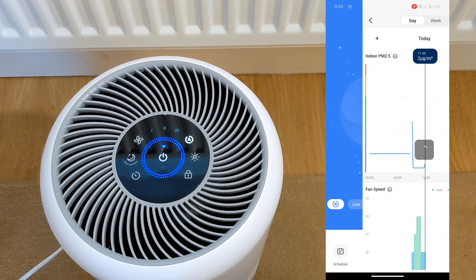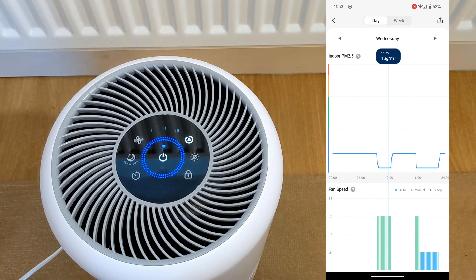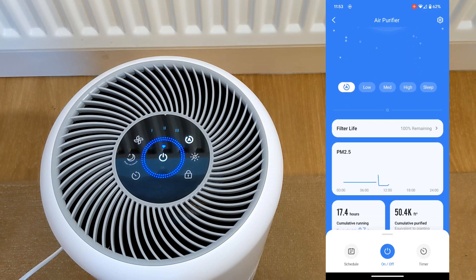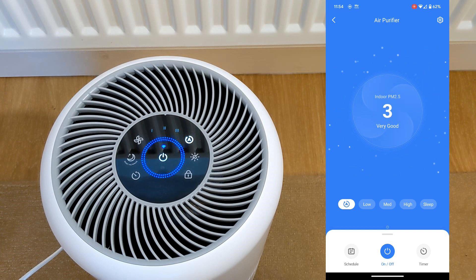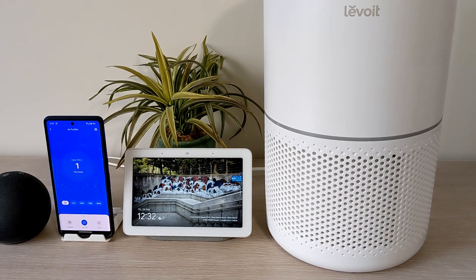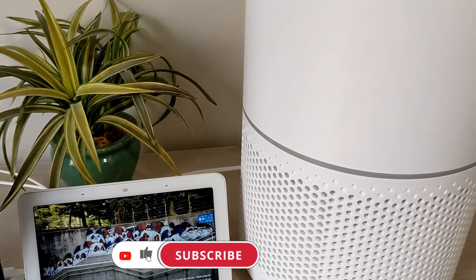You can click in the center of the fan and see the history of the PM 2.5 at the top and the fan speed at the bottom. You can scroll back to yesterday and the day before, and at the top you can select it by days or by weeks. If you scroll up, you get a brief history of the PM 2.5 and the cumulative hours, and you can also see when the filter needs changing. That was a quick look at the VeSync app for the Levoit air purifier range — if you like this video, hit the thumbs up and subscribe, and leave any comments or questions below.